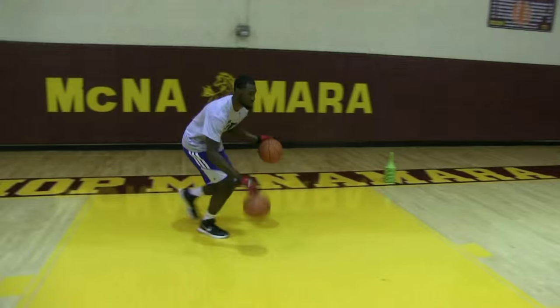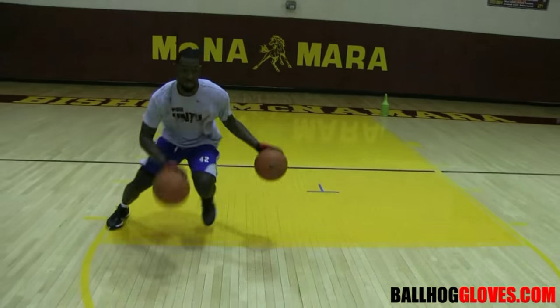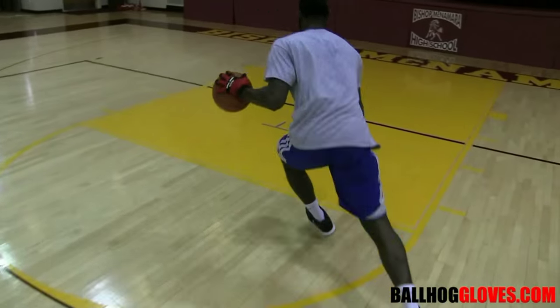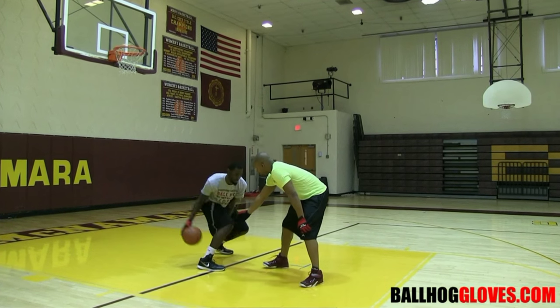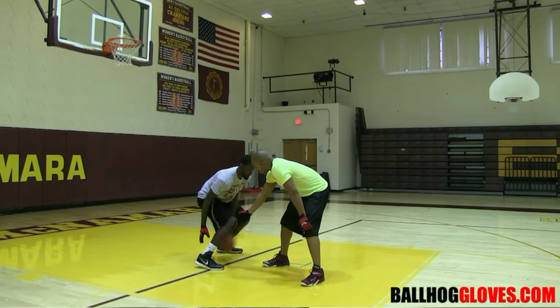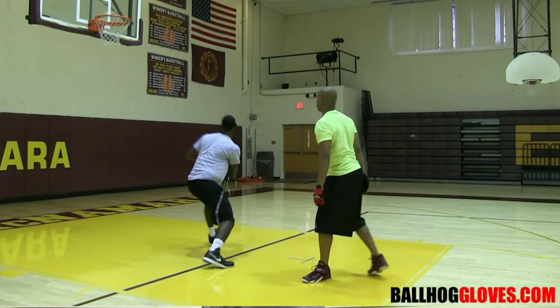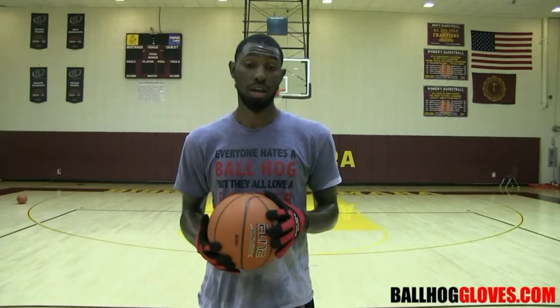Working out with these ball hog gloves is changing everything — the whole dynamic of the workout. Simple two-ball dribbling drills and one-ball dribbling drills are so much harder when you can't grip the ball and sometimes can't even feel it. You've got to make sure you pound it, trust the handle, keep your head up. It really intensifies the workout, and I love it.